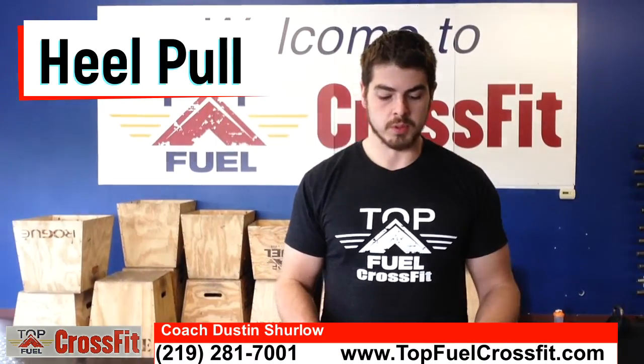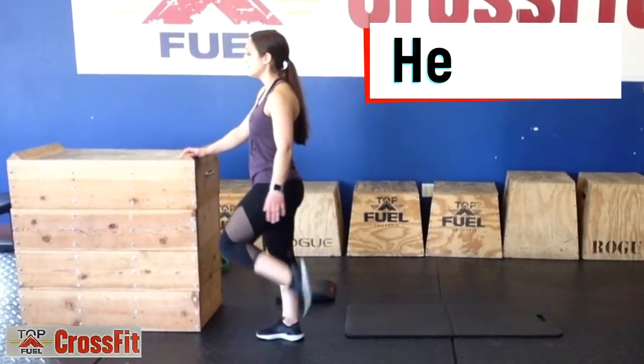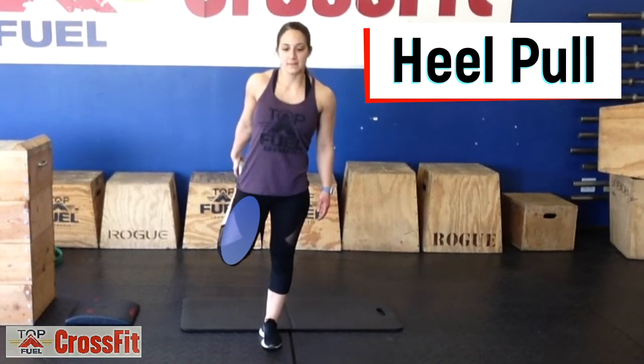The heel pull stretches the quadriceps, or the front of the thigh. We're going to start in a standing position, bend one knee, and pull the heel back towards the butt, and then repeat on the other side. You should feel this in the front of the thigh.